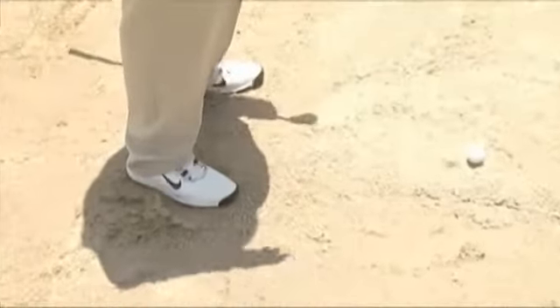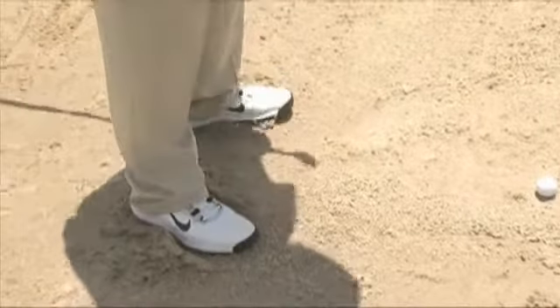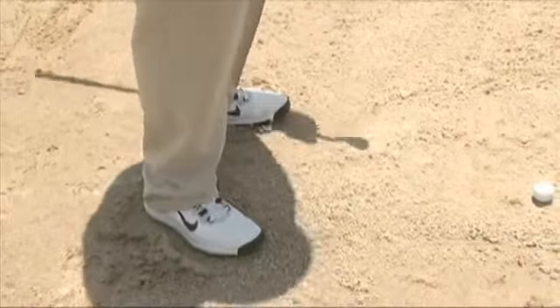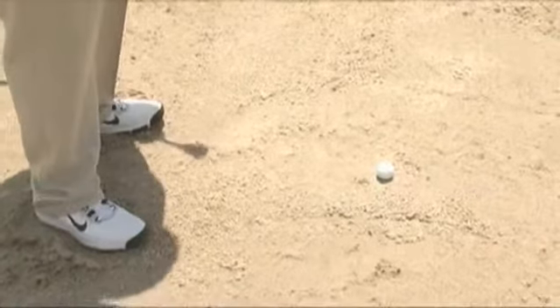So you sort of do the John Travolta shimmy a little bit — a little flash dance — to get yourself set there. The bottom line is you have to have a good base because you don't want your body moving all over the place when you hit a bunker shot.